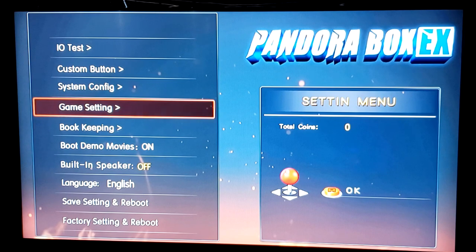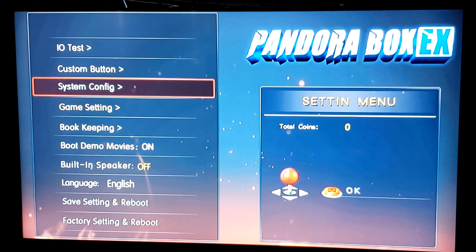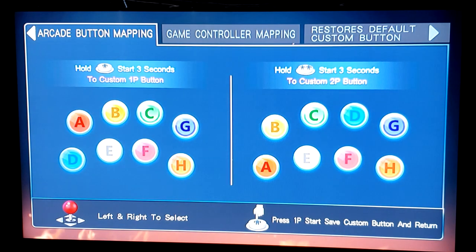Somebody had requested to learn how to button map on your Pandora Box. So let's go with it. I got my controller. My stick is a six-button setup — there are no buttons four and eight, depending on how you want to go about it. Custom button. I already did this before just to make sure everything worked out the way it should, but let's show you how it's done.